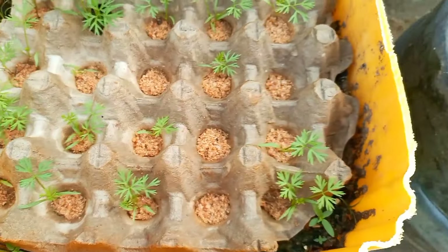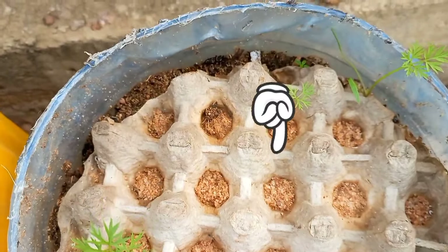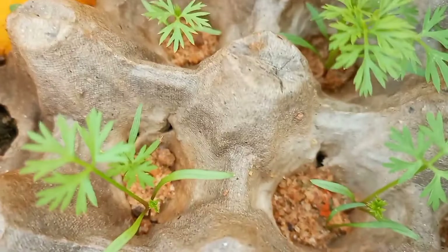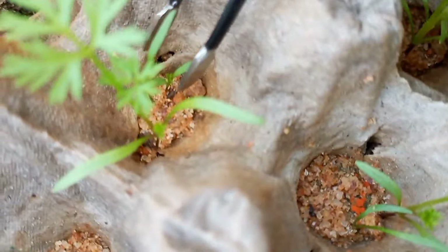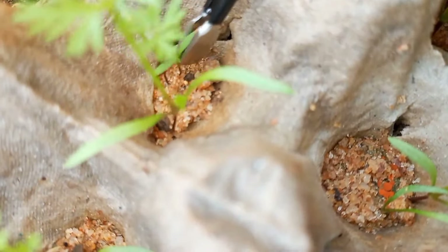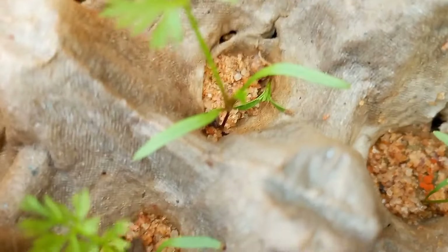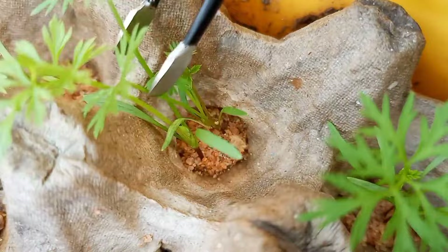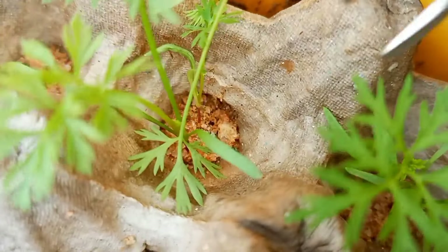Note that if you make the layer of sand too thick, some of the seeds will not germinate, as can be seen here. This was a good time to thin the seedlings to one or at most two per hole. Although one seedling per hole is ideal, you can keep two seedlings per hole and thin to one per hole once they start growing big. This can allow you to use the greens of the discarded carrot seedlings.